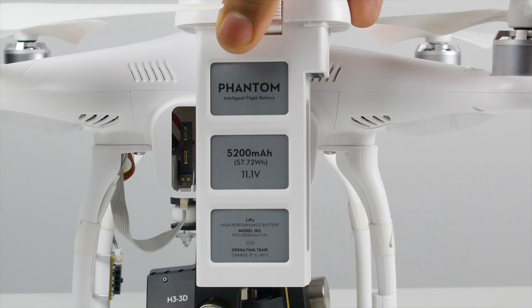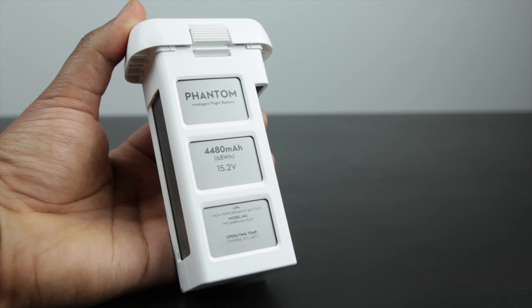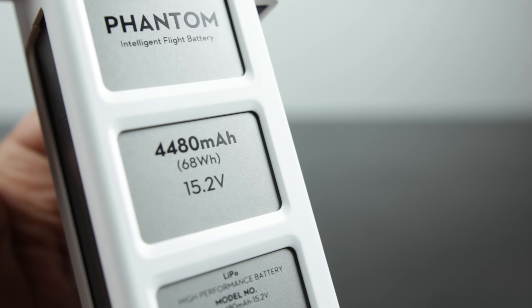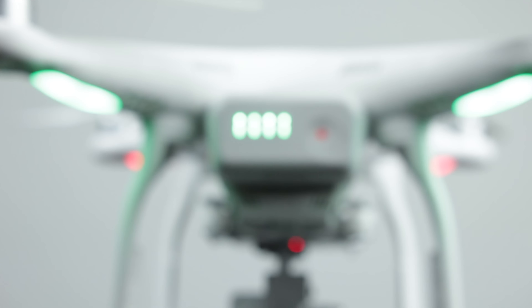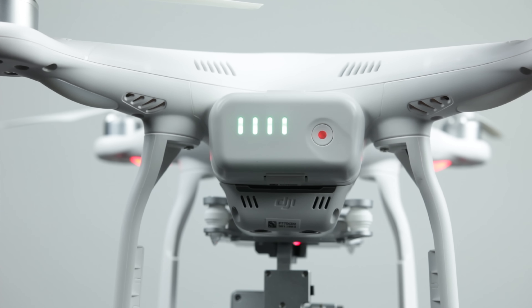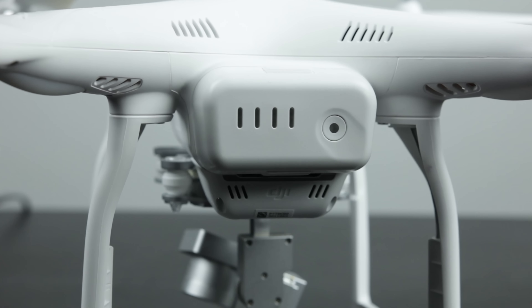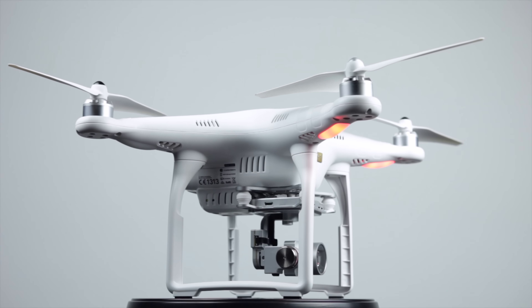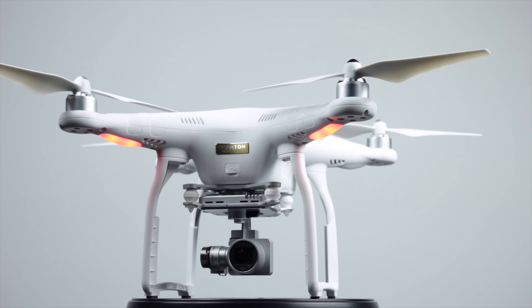Speaking of battery life, the new Phantom 3's battery looks identical to the Phantom 2's but is quite different internally. It uses a much higher voltage — 15.2 volts versus 11.1 volts on the Phantom 2. Capacity is a little lower on the Phantom 3 at about 4,480 milliamp hours versus about 5,200 milliamp hours on the Phantom 2, but the higher voltage is the main concern for flight times. The Phantom 3 also comes with a 100-watt charger that's much faster, achieving a full charge in just 30 to 40 minutes.